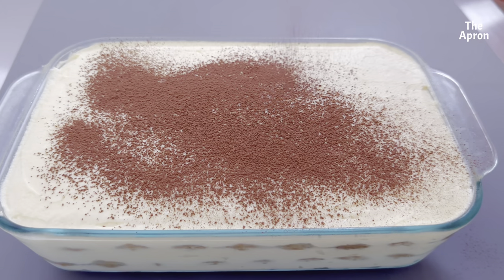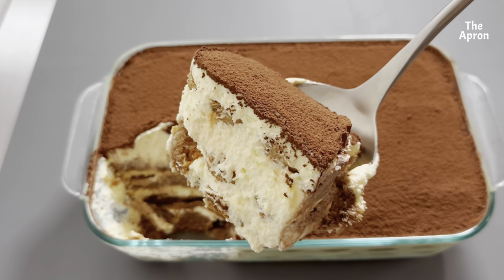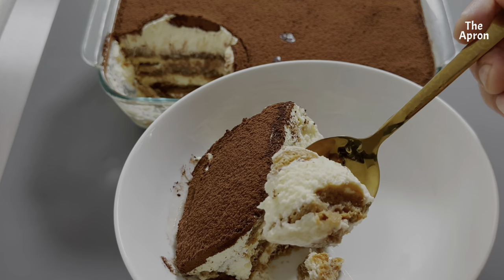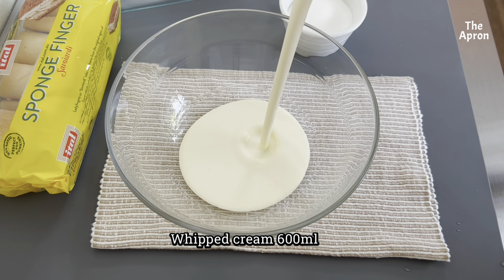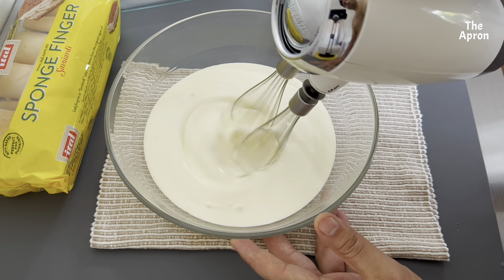This delicious and unbelievably easy tiramisu recipe is made with sweet and creamy mascarpone and doesn't use raw eggs. This is the easiest tiramisu recipe to make and it requires no baking. That's one of the best things about this tiramisu. Let's get started.